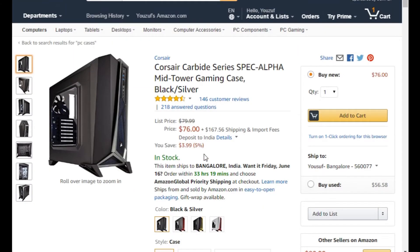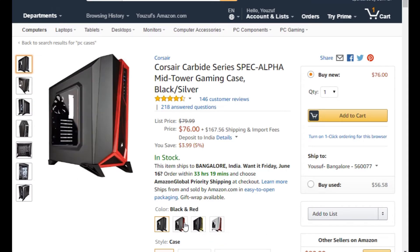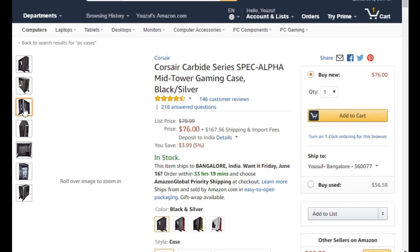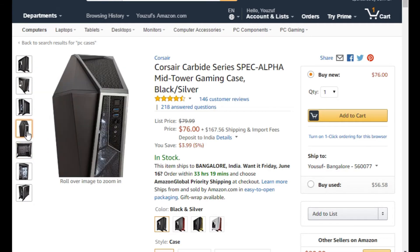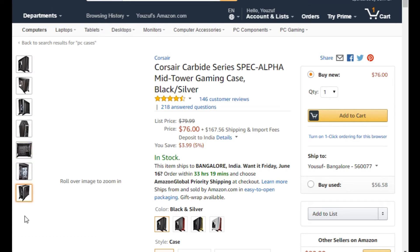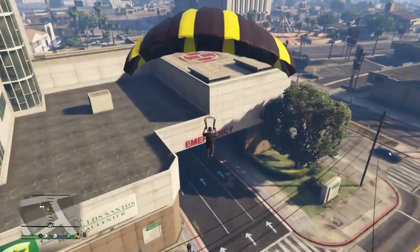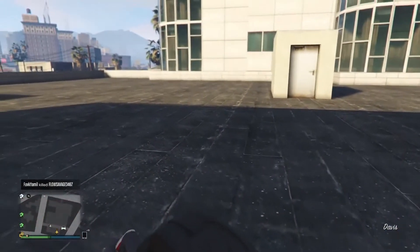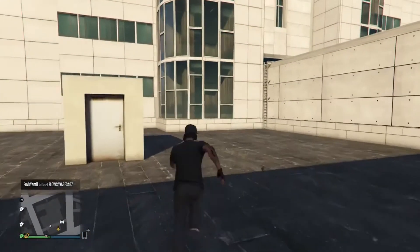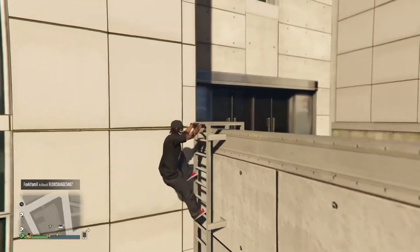At number two we have the Corsair Carbide Spec Alpha — something out of a Transformers movie. It's an ATX mid tower case, so it doesn't have quite as much space as some others, so check your parts compatibility before purchasing. It supports most motherboard and graphics card sizes, comes with LED fans included, and has front panel I/O and audio. Available in a bunch of colors and priced at $75, it's a great-looking case if you want something that really stands out on your desk.